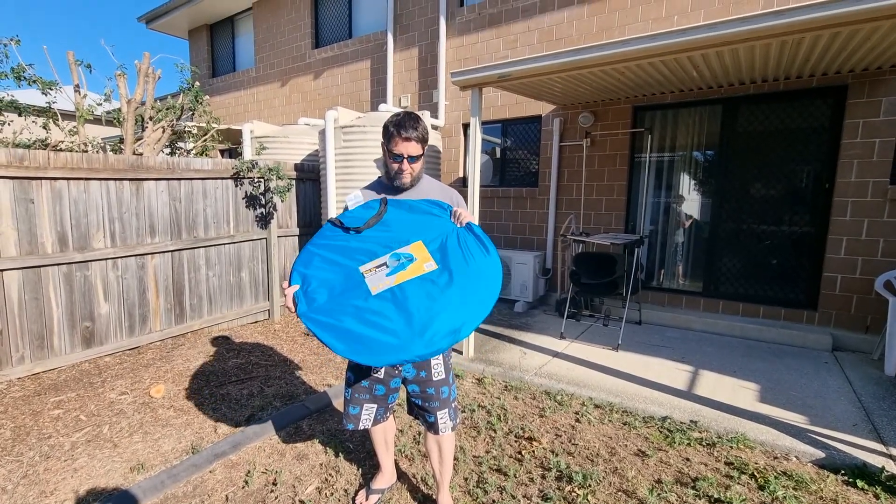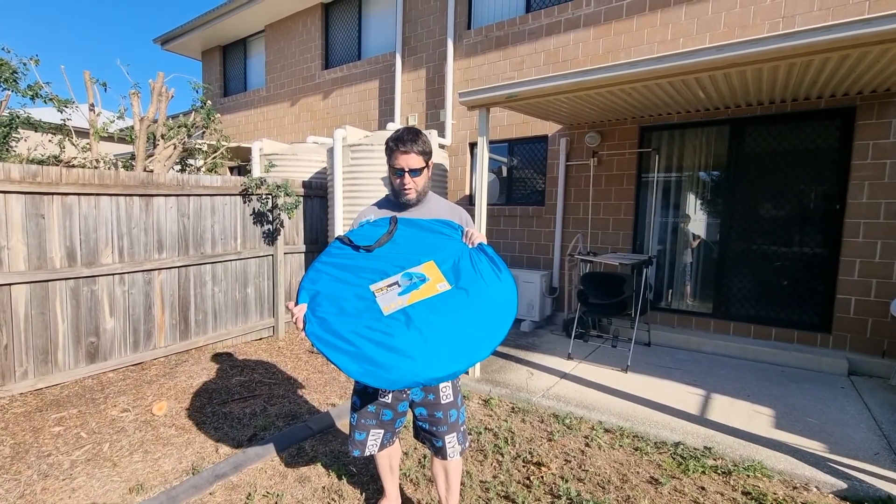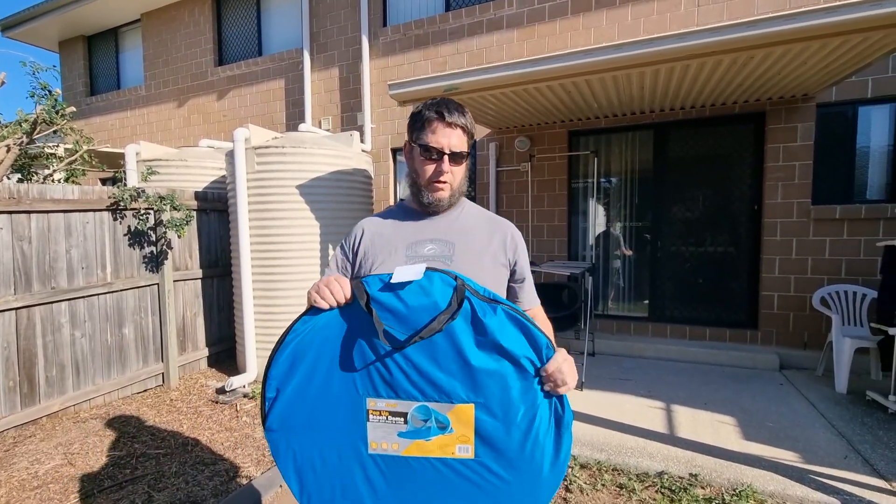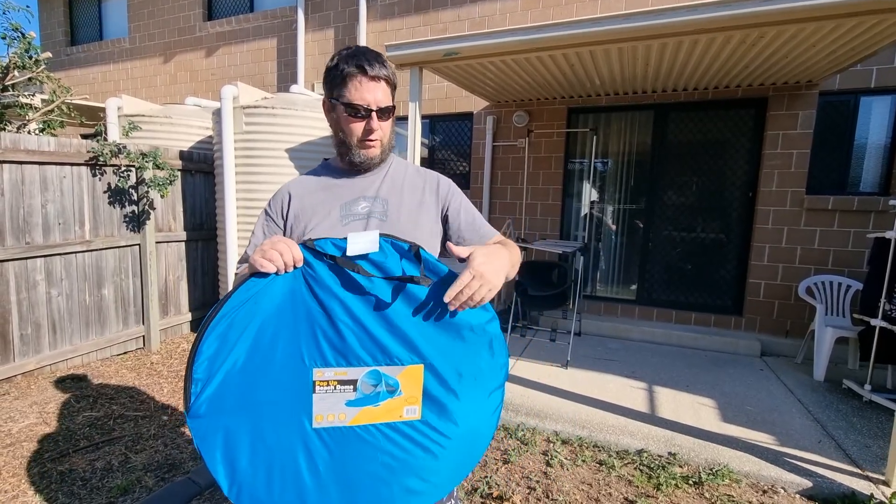Hello YouTube. Today we're gonna try and fold up this pop-up Oz Trail pop-up beach dome. I've never used this before, it's brand new. I have folded up tents in the past, so we'll see how we do.